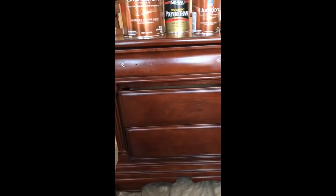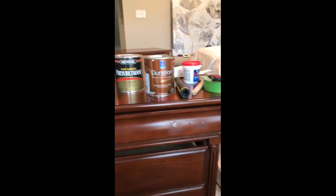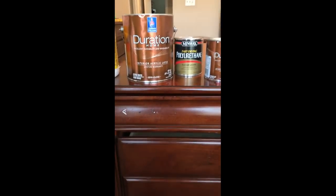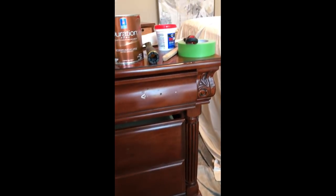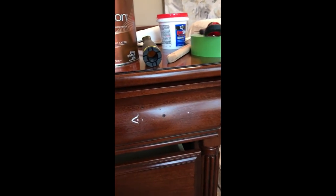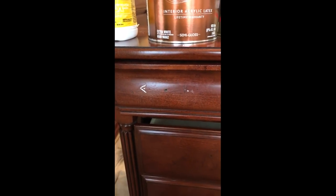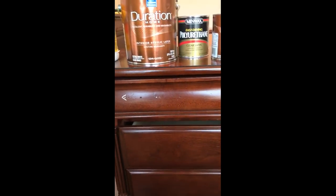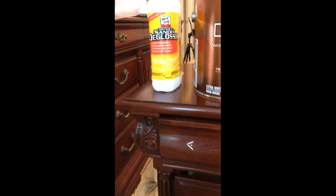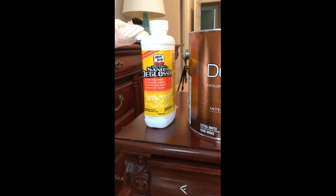This is not expensive furniture — I've had it for probably about 10 years — so I don't have any qualms about painting it. The first thing I did was obviously remove all the hardware, and I patched some little nail holes using spackle where I removed some of the brass plates that were behind the hardware, and I sanded those down until they're smooth.